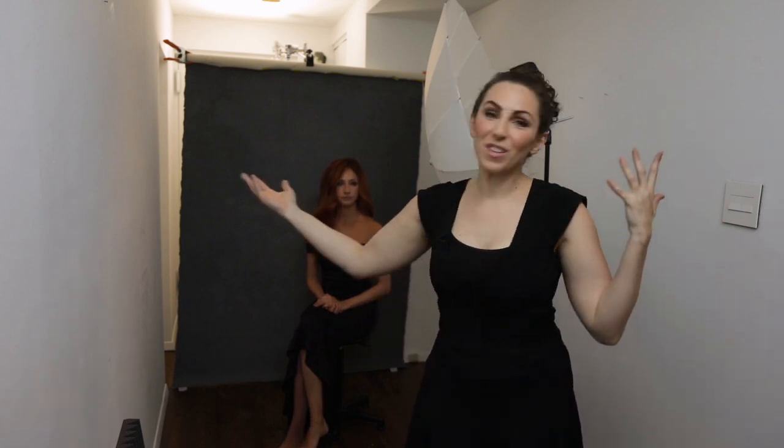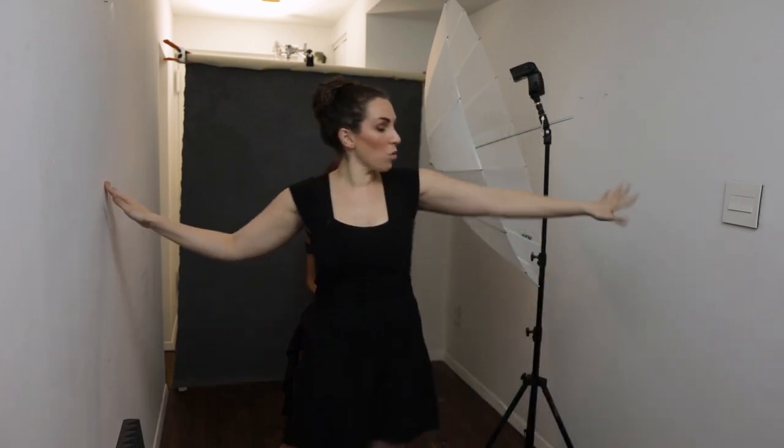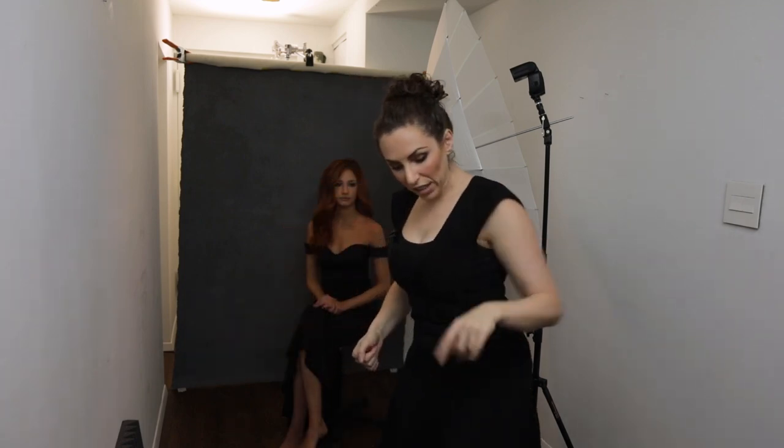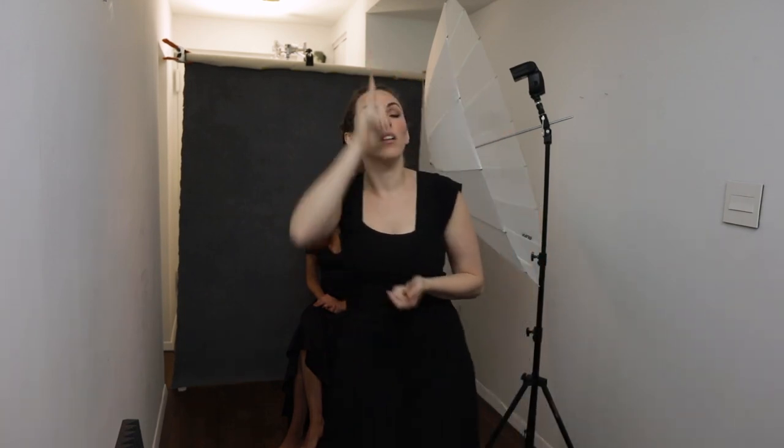I've invited you into my home — this is my downstairs hallway and it is super small. The entire space we're shooting in today from wall to wall is exactly six feet wide. From the furthest back I can step to the background is nine feet deep, and the taller part of the ceiling is just about eight feet. So: six, nine, eight feet — a nice small space, but we're going to be able to make beautiful images.